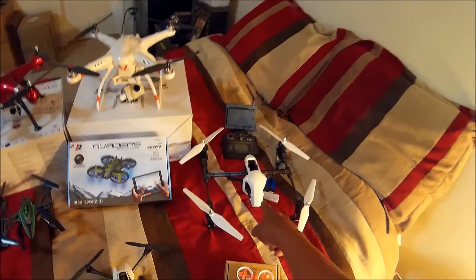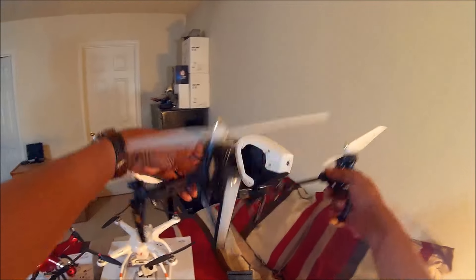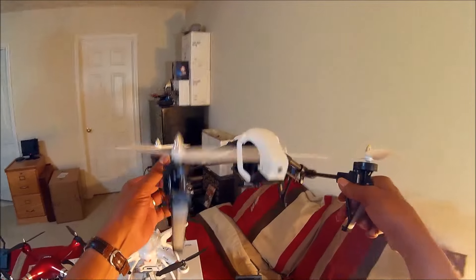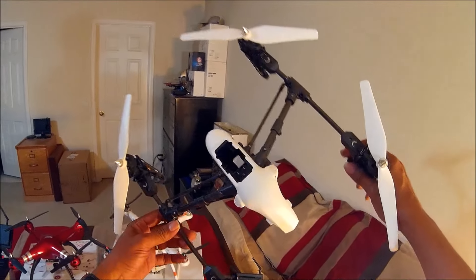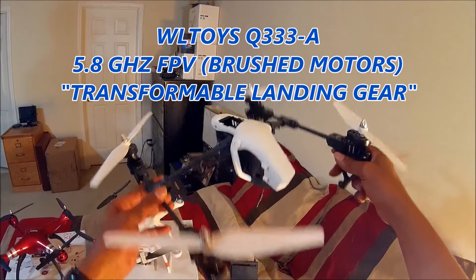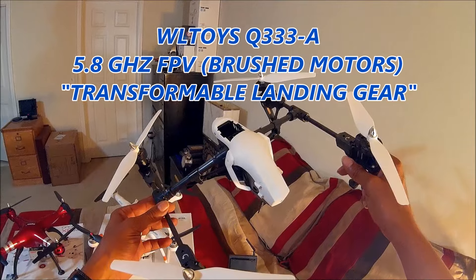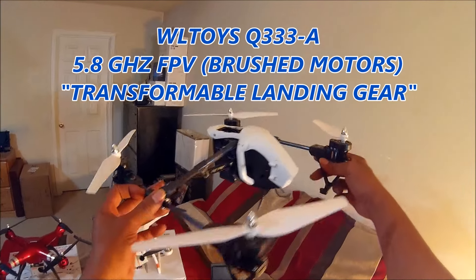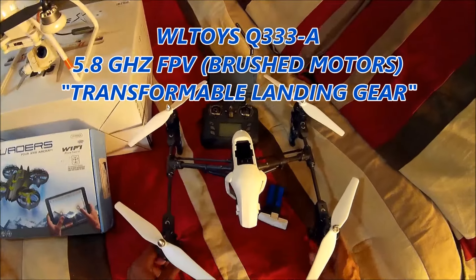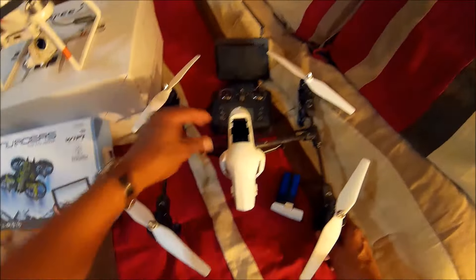Speaking of keepers from previous reviews — this is the Uninspired. You guys remember the Uninspired? This is one of my favorites that I got from Gearbest to review. And this is the WL Toys Q333 — yeah, the Q333A — with the 5.8 GHz first-person-view, the DJI-inspired clone.